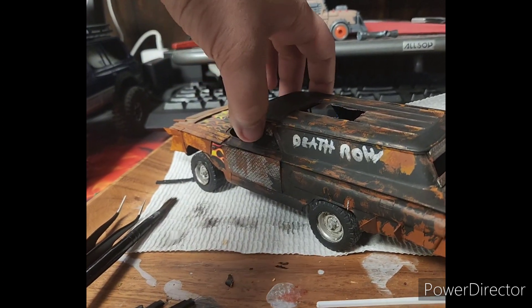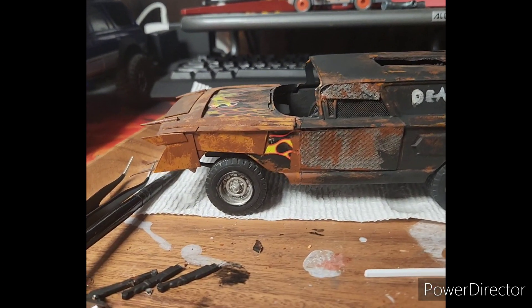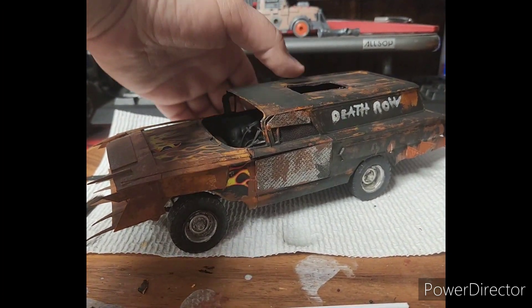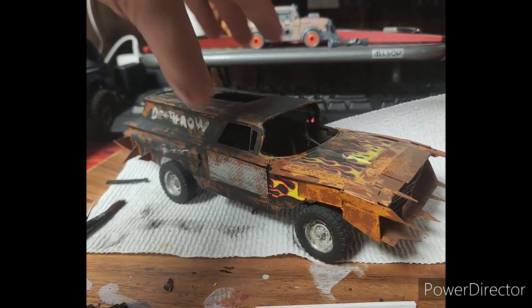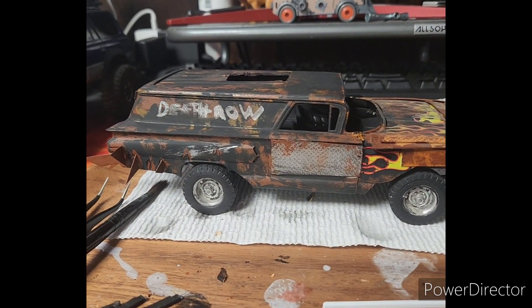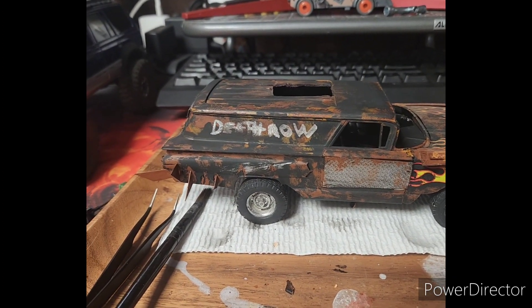It's been really fun revamping one of my old models and I'll have this thing finished up and looking even better than it was before sometime in the future. It's going to be my little weekend project.